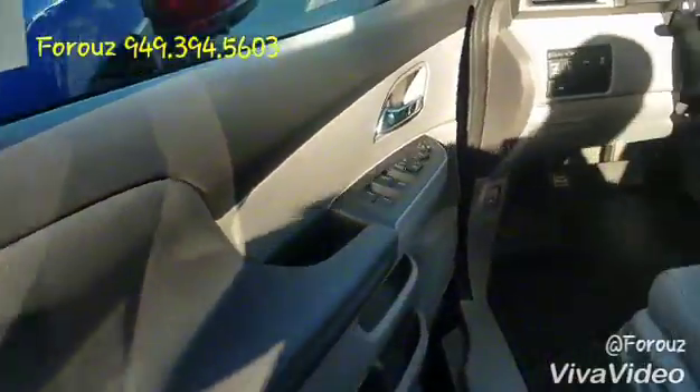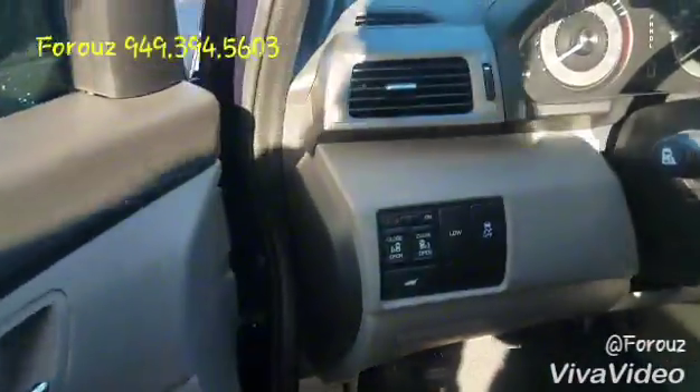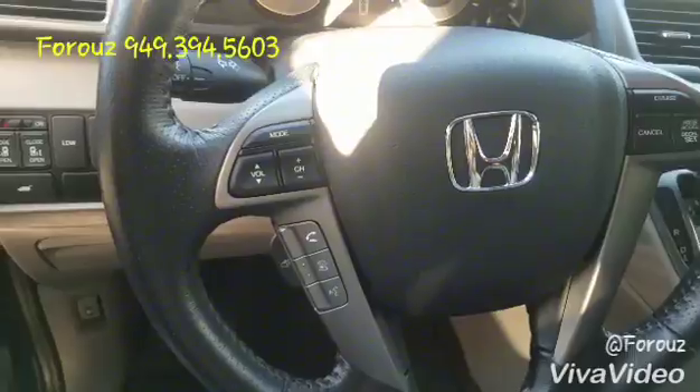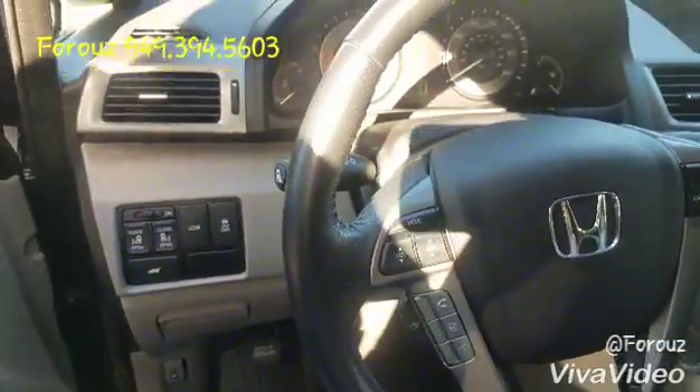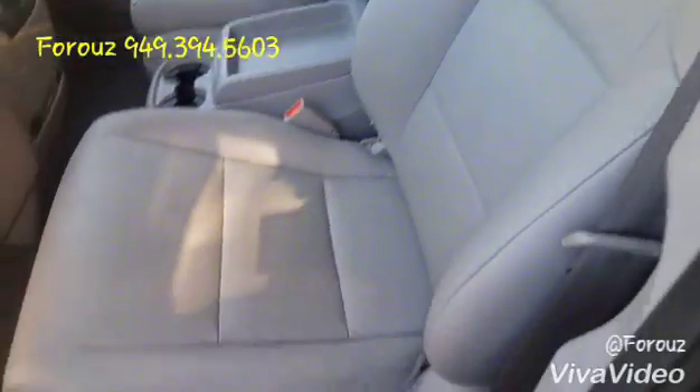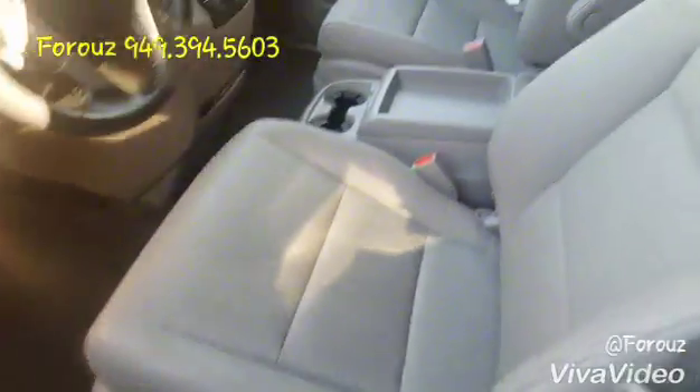I thought the best way of checking a vehicle is just to seeing it. So your controls over here — steering wheel mounted controls for your Bluetooth, controls for your phone. Nice gray leather seats and power seats right here.